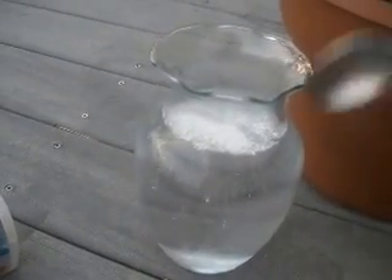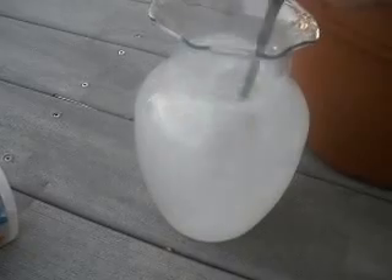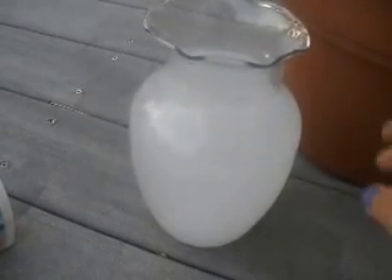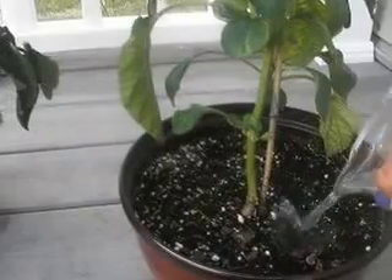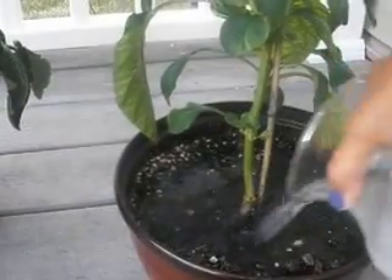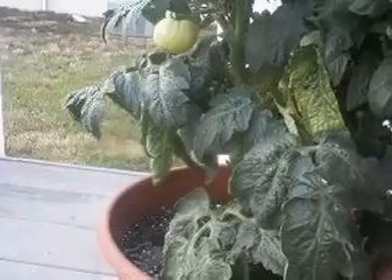And stir it up. I'm hoping that this will help the plant to be more productive. So we'll see, and I'll give you an update on how the plants are doing. Thanks.